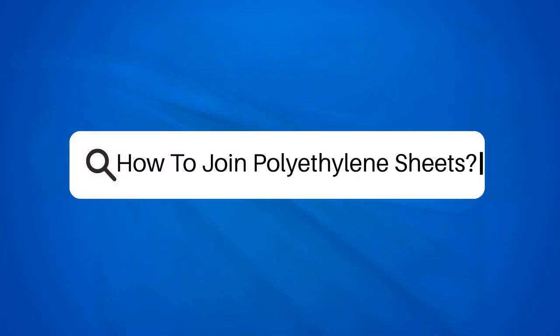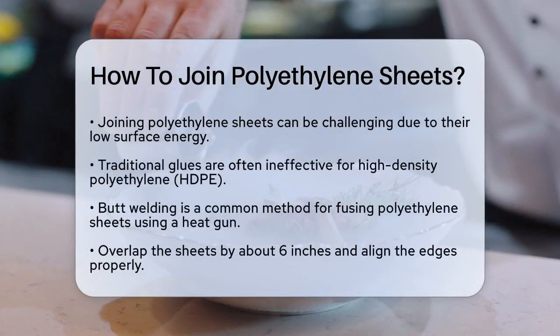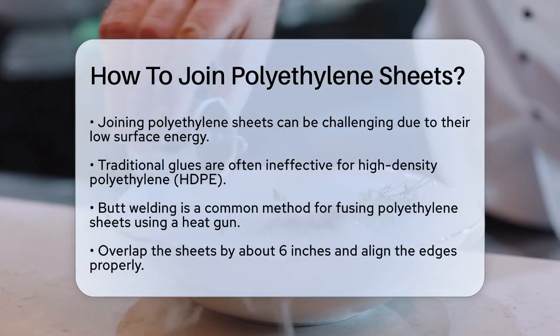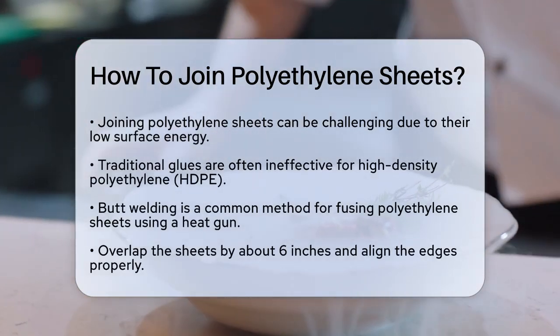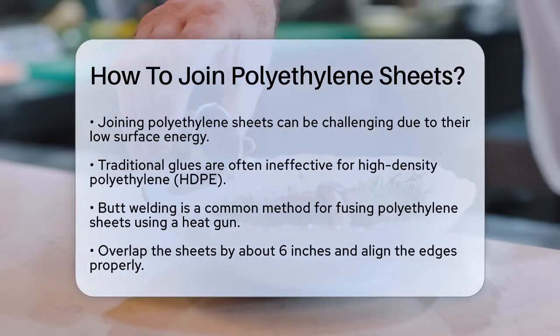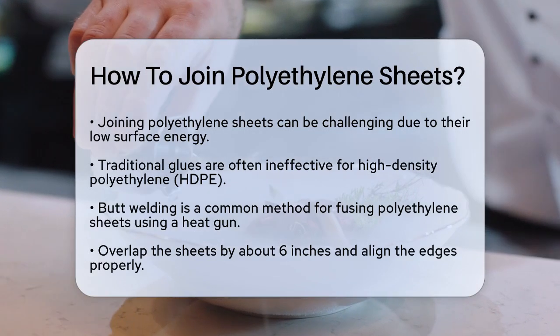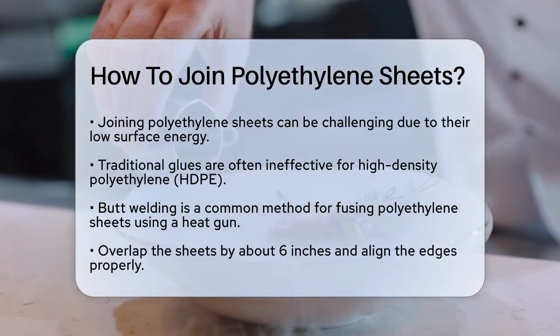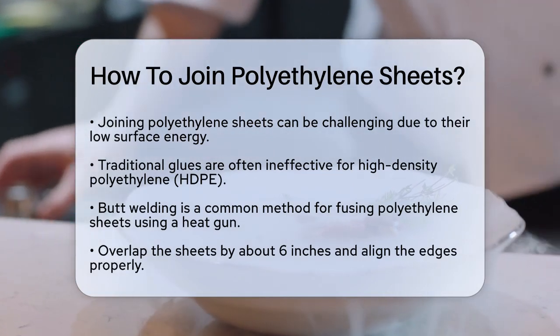How to join polyethylene sheets? If you're working on a project that involves joining polyethylene sheets, you're probably wondering about the best ways to do it. It's important to understand that polyethylene sheets, especially high-density polyethylene (HDPE), can be tricky to join because they have a low surface energy. This means traditional glues often don't work well.